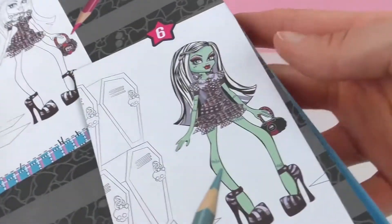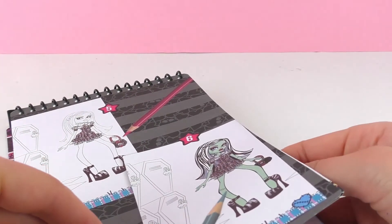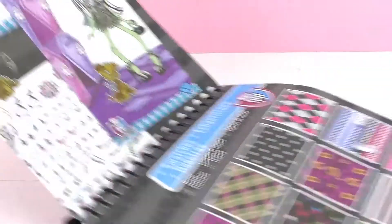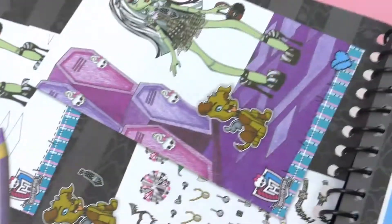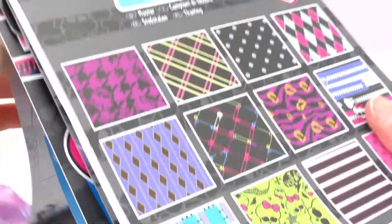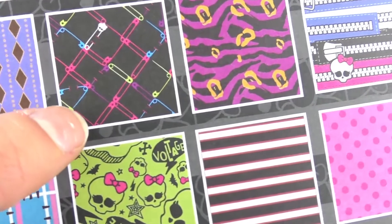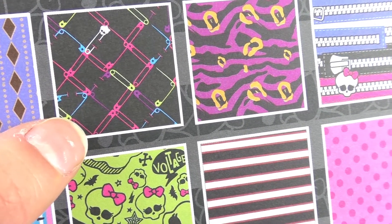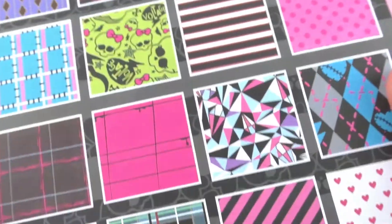Oh, this is super nice. Look, there's Frankenstein. Oh nice. And you can also put some stickers and they can have your own pets. Fun, isn't it? Oh, and here we have the stencil sheets. So all of these are really cool designs for Monster High.